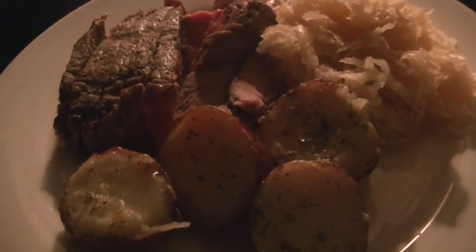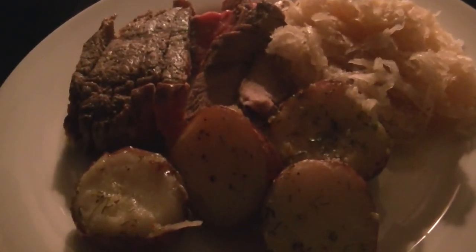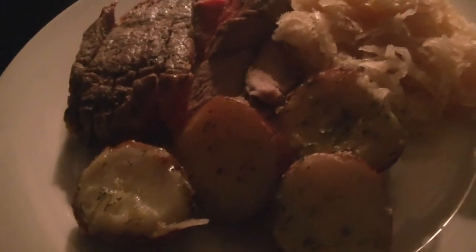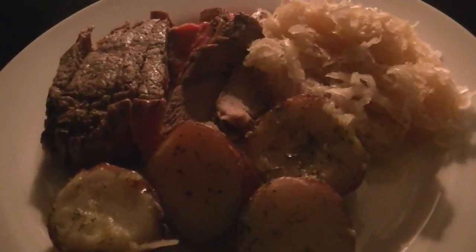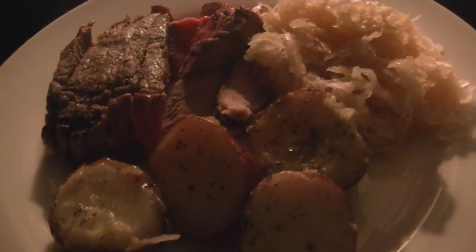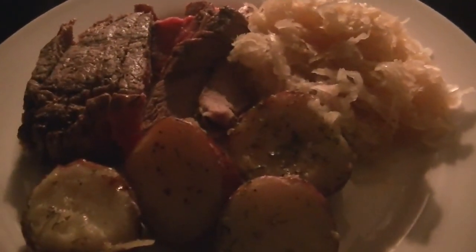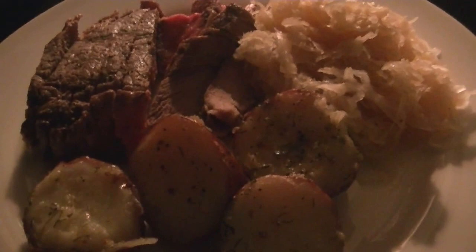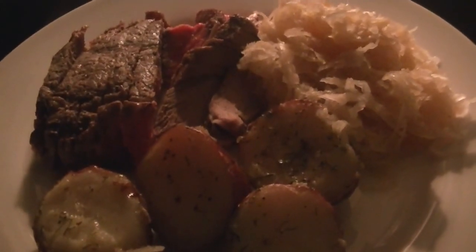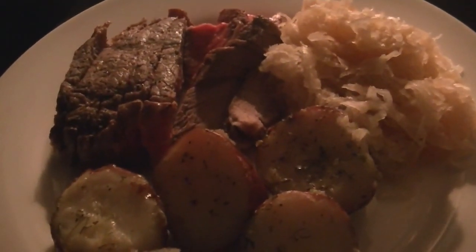I'm going to soak in the tub tonight to relax — I might even take some Tylenol PM. Last night I had the most bizarre sleep because I was outside walking until close to midnight and had too many endorphins to wind down. Tonight I'm doing the reverse: steps are done, so I'll lounge in the tub, read, relax, then go to bed. See you all tomorrow — hope you're doing well on your water, healthier eating, or walking, whichever you've decided to tackle for December. Good night!